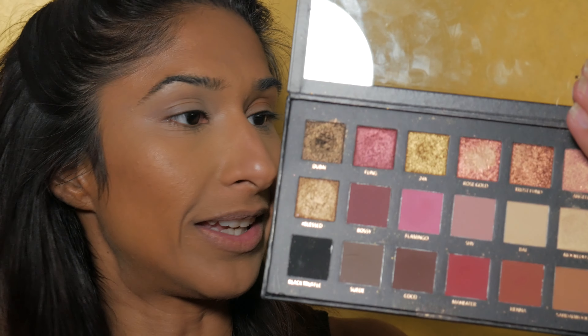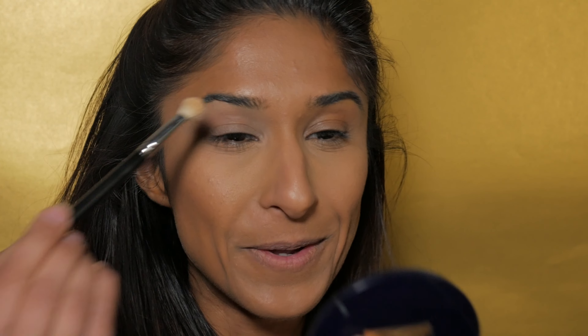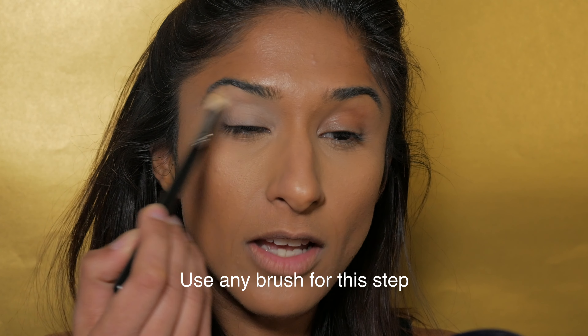Once you've applied your primer, the next thing you have to do is set it with a powder. Setting your eyeshadow primer with a powder is key for two reasons: A, it will stop your eyeshadow from creasing, and B, it will help blend out all the eyeshadow colors. If you try to blend eyeshadow on top of cream it can get kind of stuck. To set my primer I'm going to use a color from the Huda Beauty Rose Edition palette — I'm going to use the shade Bay. Before you set, make sure you haven't got any creases built up on your lid already.